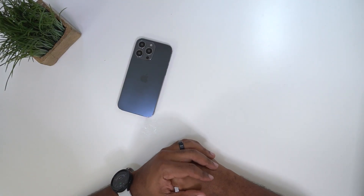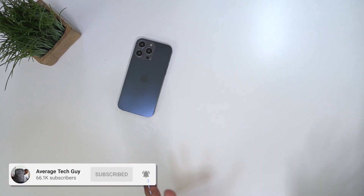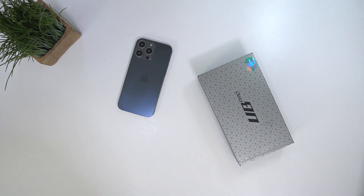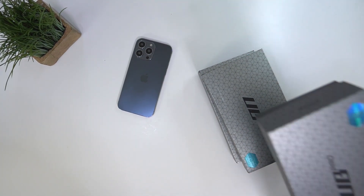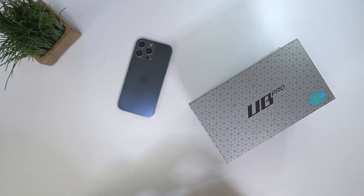What's going on, Average Tech Guy here. This is iPhone 14 and we got cases, so let's go ahead, get these things open and let's talk about them.